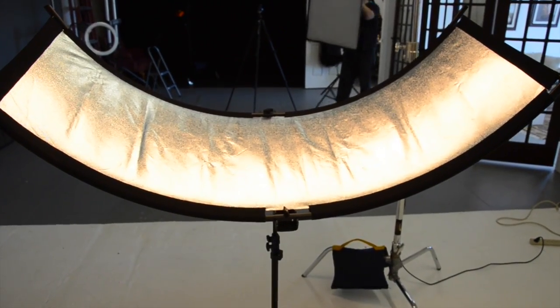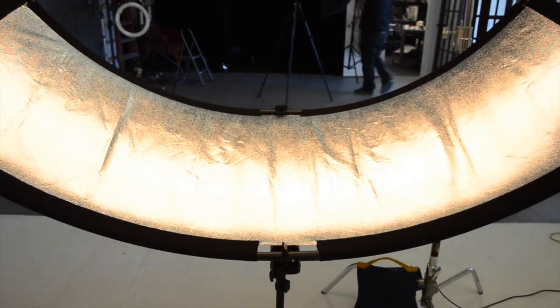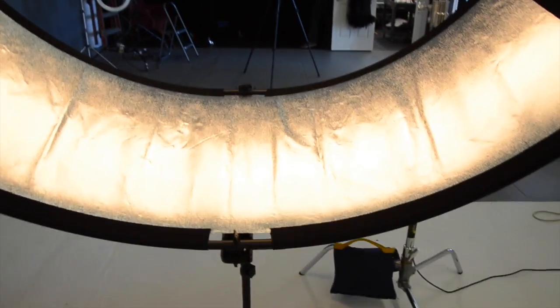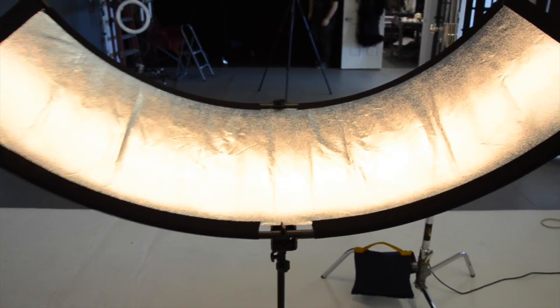One of the first things you've probably noticed is the unique U-shape of the Eyelighter. The shape is actually modeled after the curvature of the human eye. This design produces extremely flattering catch lights, which you'll see a little later in the video.